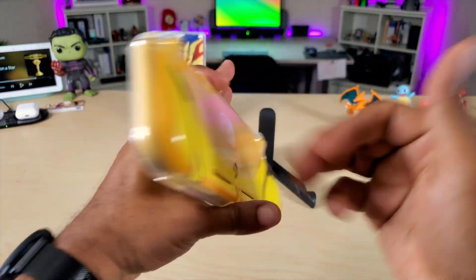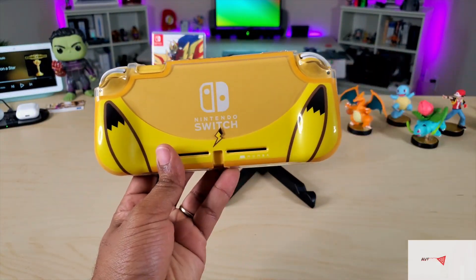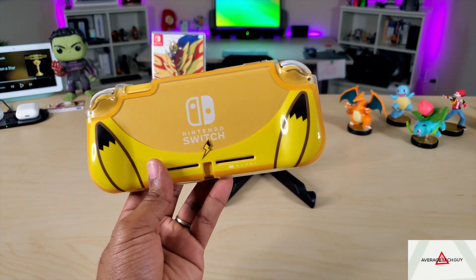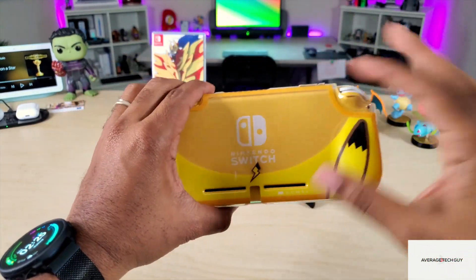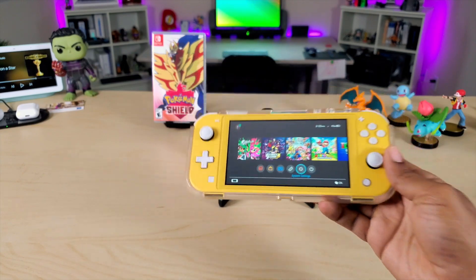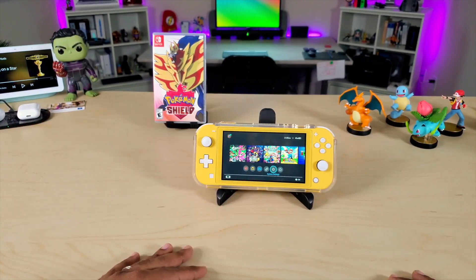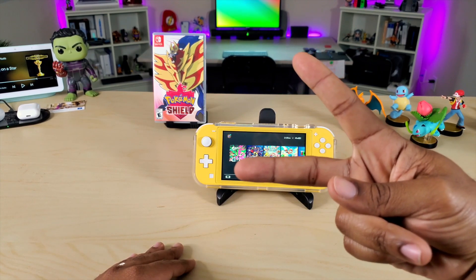It's a pretty good case, very solid, and I give it a big thumbs up from the company Moomba. I'll drop a link below so you can check this out for yourself. This is the Moomba protective case — you got the Pikachu ears, you got the Pikachu tail. If you like Pokemon, it's a great case for your Nintendo Switch Lite. Hopefully this has been able to help someone out. Until next time, be sure to give me that thumbs up, please subscribe — Average Checkout, peace.